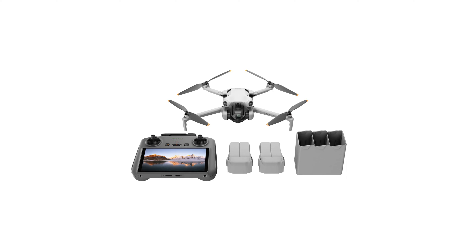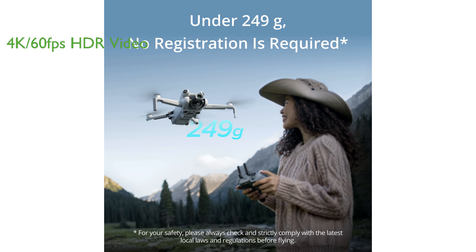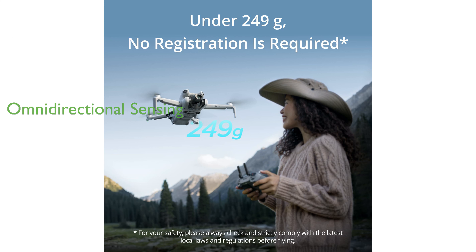The DJI Mini 4 Pro Combo is a lightweight drone that doesn't require registration for recreational use, making it an ideal choice for beginners and hobbyists. It offers stunning 4K 60fps HDR video capabilities, capturing striking footage of sunrises, sunsets, and night scenes with remarkable clarity. The drone features omnidirectional obstacle sensing, significantly reducing the risk of collisions and providing a safer flying experience.